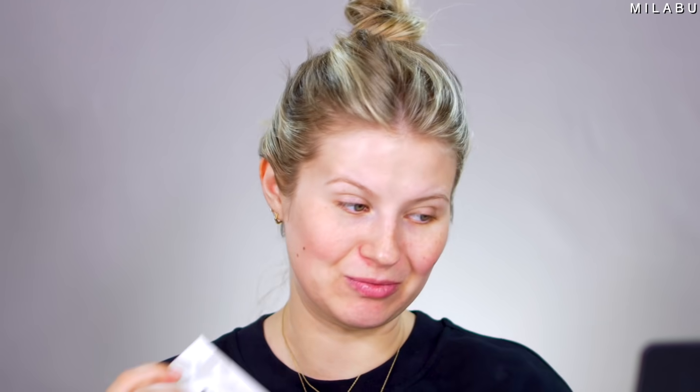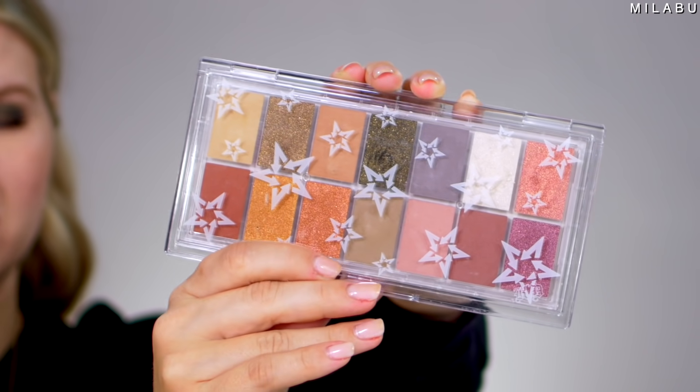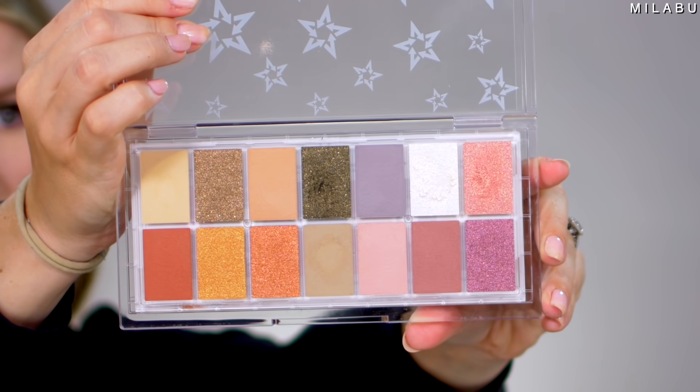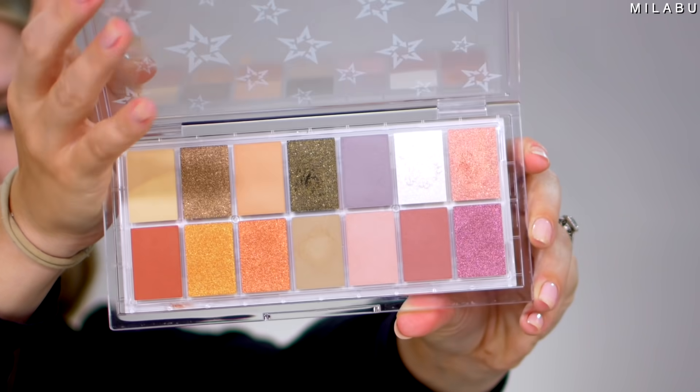So let's move on to the eyeshadow. This right here is the KVD Planet Fanatic, fully recyclable wet/dry eyeshadow palette. It retails for $45 and has an average of 2.3. It seems like it's a newer product because there aren't that many reviews, but the reviews it does have are not great.